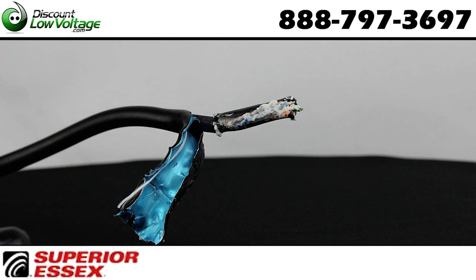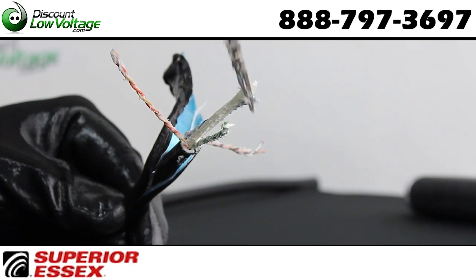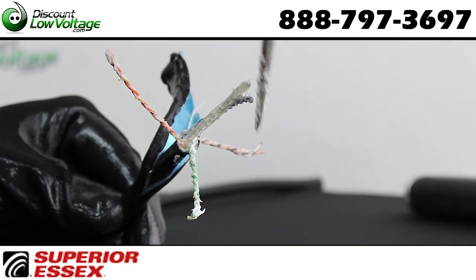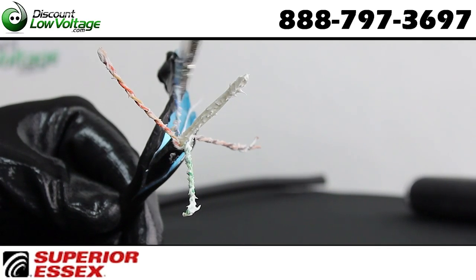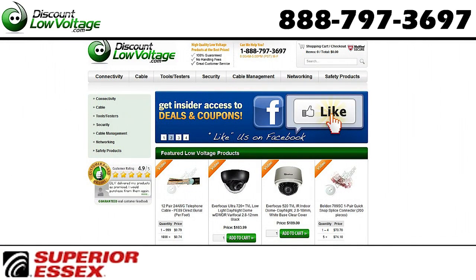The aluminum tape shield is rugged and provides protection against EMI and RFI interference. Transmission performance is characterized at 500 MHz and this cable is also cut to length. For more detailed information you can check out a spec sheet online and you can also order at discountlowvoltage.com.